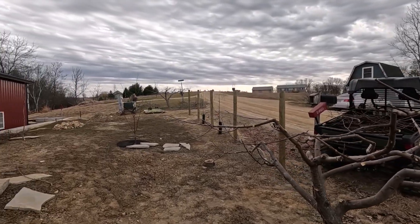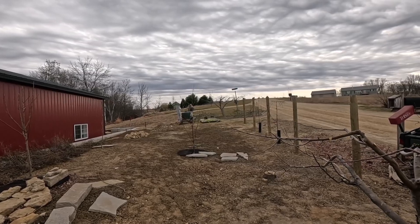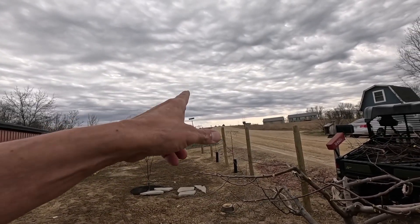Good morning, welcome to Planet Mojo. Today we've been doing pruning videos all day and the very last one is the espalier trees.